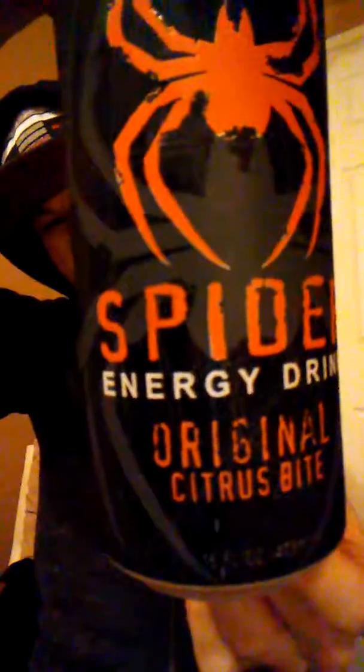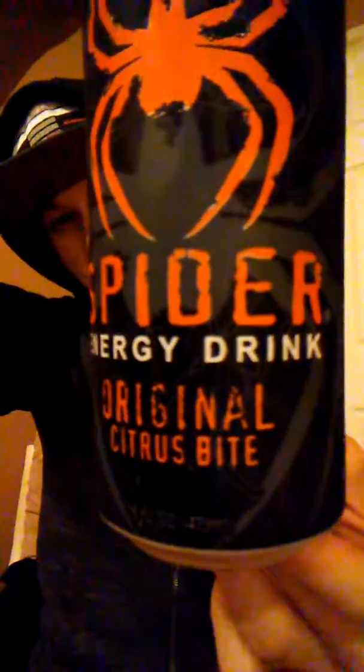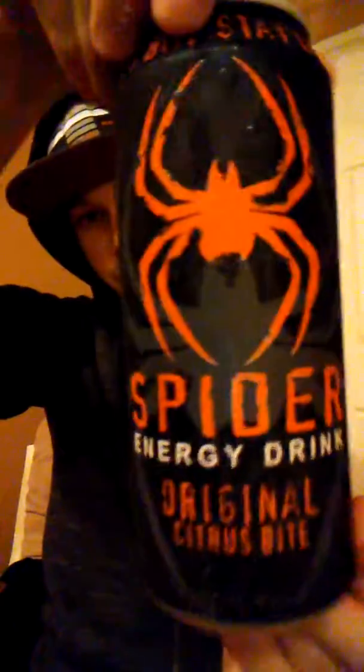The Spider energy drink — if you guys have heard of that, it's the citrus bite. So there it is right there, and I'm going to give you another look so you guys can see it.